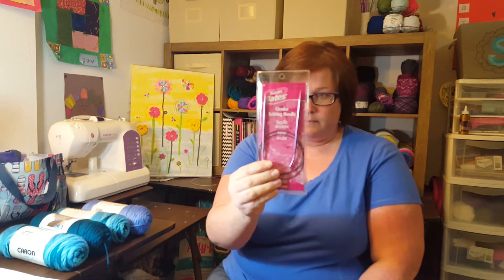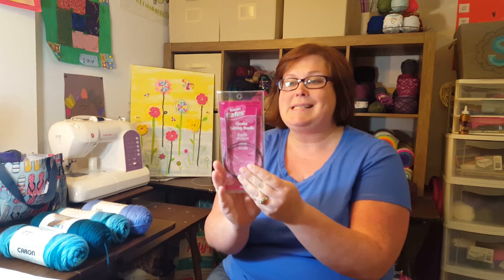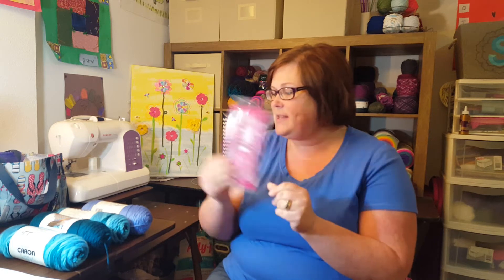I'm here to finish up the video with a little chit chat. I thought I'd show you what I got at Joann's — I didn't want to do like a full haul video because to be honest, this is barely a haul. But I did pick up a new set of knitting needles. I think I got these for $3.50 because Joann's had a coupon for 50% off a one regular priced item. These are Susan Bates, size 6, 29 inches.